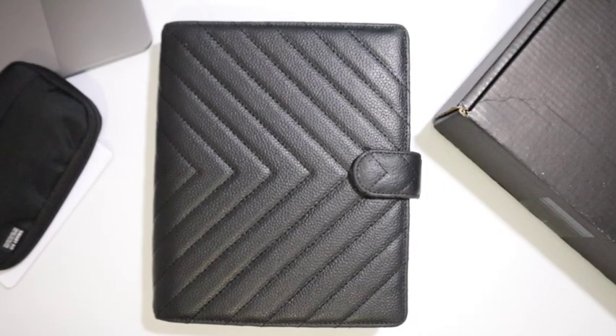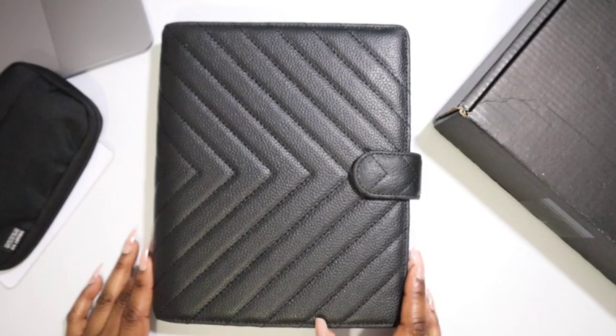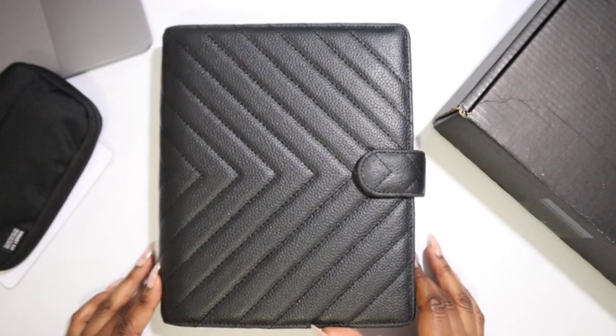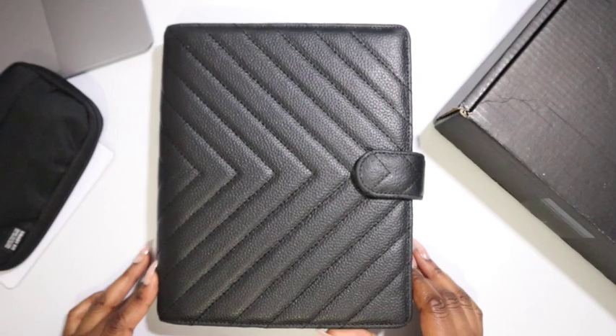Hello everyone and welcome to the October plan with me video. I'm going to get through as much of this as I can before my mom calls me back. Here we have my quilted caviar leather agenda from Cloth and Paper, in the size A5. This is the only planner that I use.